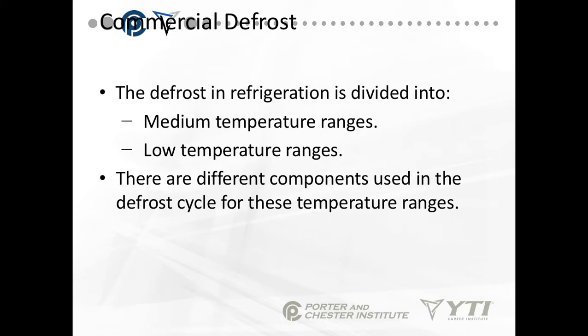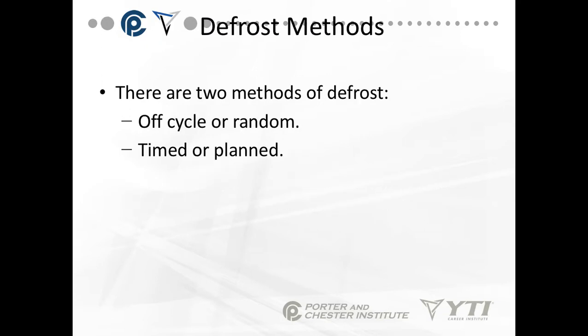Defrost in refrigeration is divided into two different temperature ranges: medium temperature and low temperature. There are different components used in the defrost cycles for these ranges. There are also two methods of defrost: off-cycle or random, and timed or planned.